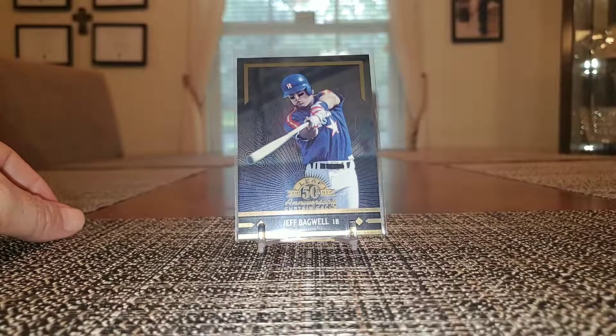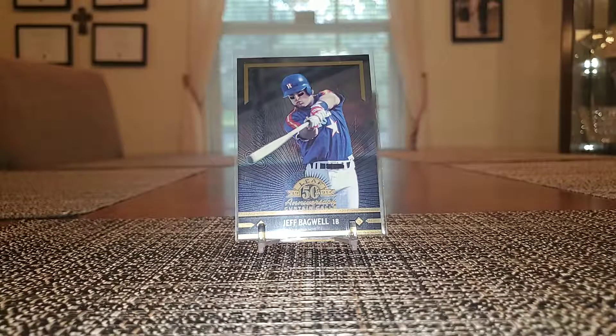Hey again guys, SportsmaniaCard back here. I am going to cover part 2 of my COMC check out my card mail day that I received on Monday. I previously posted part 1 earlier — it had some various players, Astros, a couple football cards, Biggio, a few vintage, just a hodgepodge.